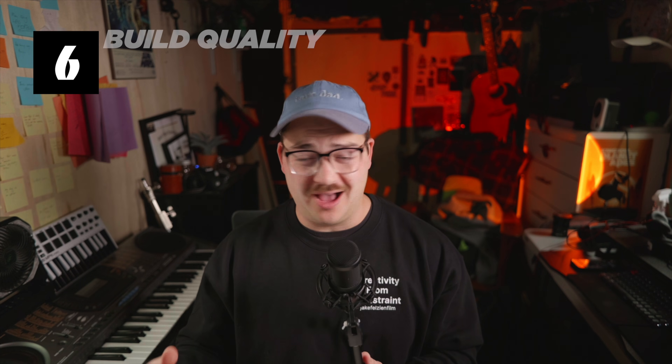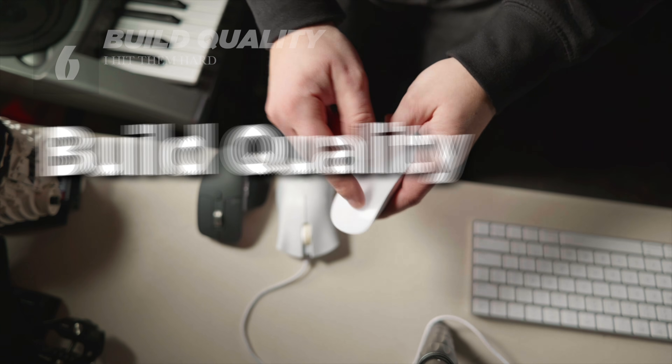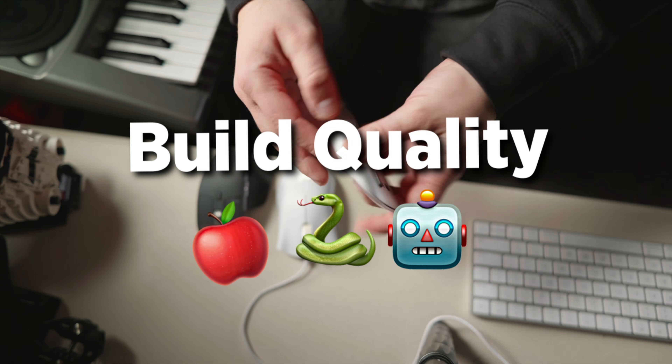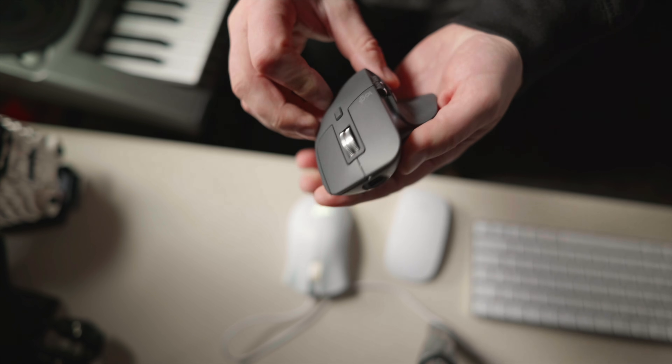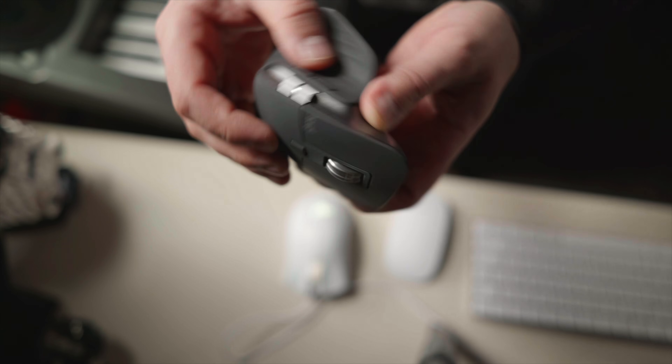Next category is build quality. I'm going to give everyone a point on this one — they are all really good. I've had a lot of these for years. The MX Master is my newest pickup, so maybe it's a little early to judge, but I don't baby my mice. My Razer looks disgusting — I use it all the time, it gets jammed and thrown around. The Apple Mouse has been taken on a thousand trips. They've all held up. The MX Master has been holding up well in the backpack so far. Everyone gets a point.